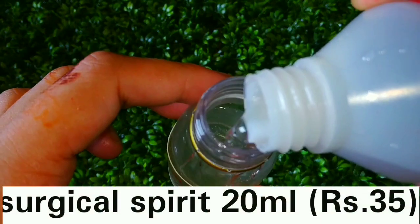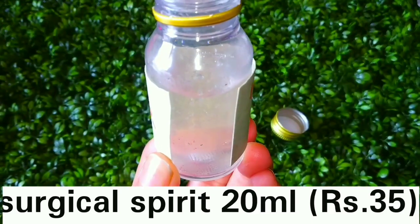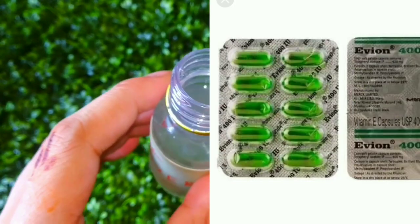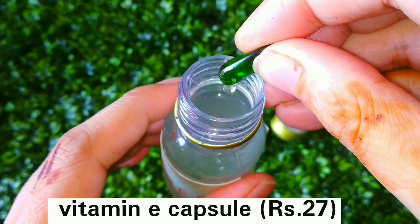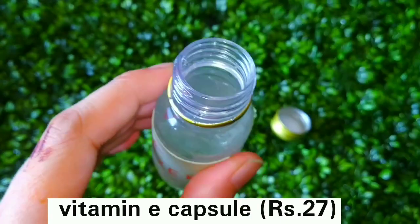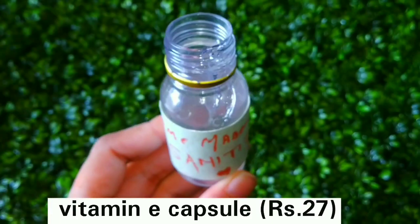If you want to increase the quantity, you can get larger bottles — 200 ml or 300 ml — for around 35 rupees, so you can create many sanitizers from this. Then you need vitamin E capsules; there is a whole package available in the market. Add 1 capsule here.